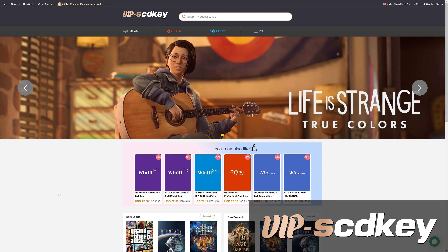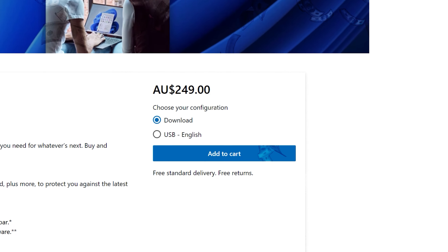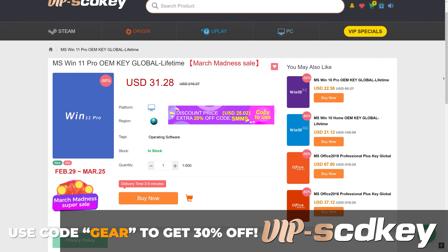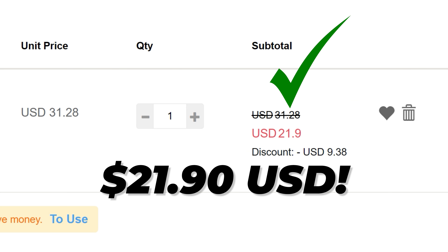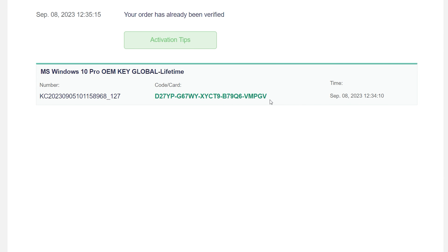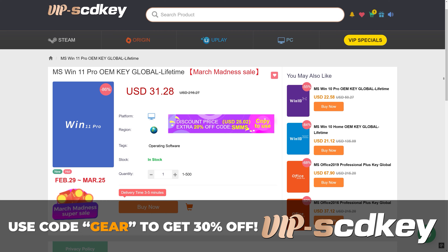This video is brought to you by vipscdkey.com. Have you ever installed Windows 11 only to see the watermark of death? You don't need to fork out a couple of hundred dollars for a key — you can grab one from today's sponsor at vipscdkey.com for a tenth of the price. Use code GEAR to get 30% off this month only. That takes that already cheap Windows 11 key and makes it even cheaper. Place your order, get your key on the orders page, chuck it into the activation screen, and you're good to go. No more watermark of death. Link in the description.